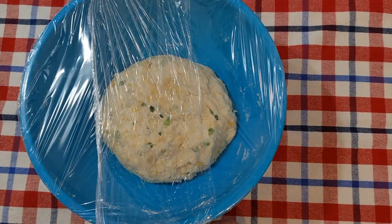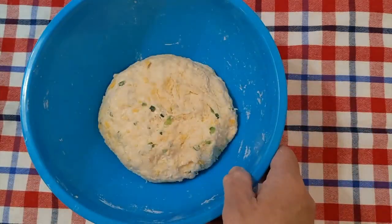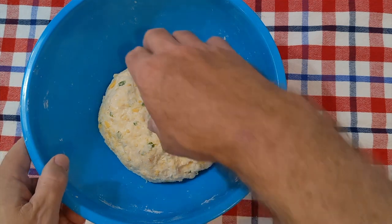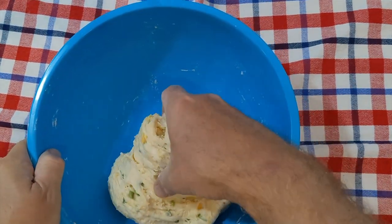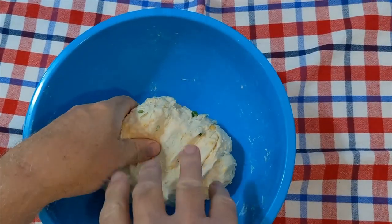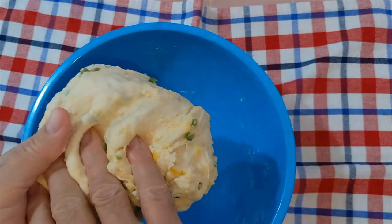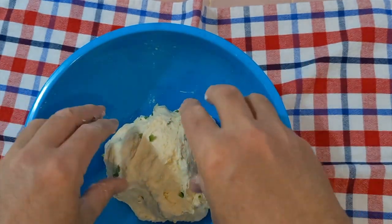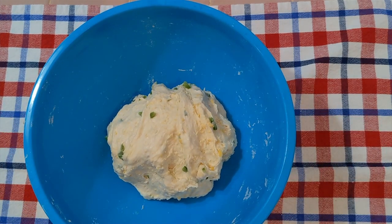Our dough has been resting for 20 minutes, and now it's time to begin a series of stretch and folds where we just pick up the dough and fold it over. Do that several times. This takes the place of kneading. So what we'll do now is we'll do that four times every 15 minutes, and by the time we're done that dough will look marvelous.